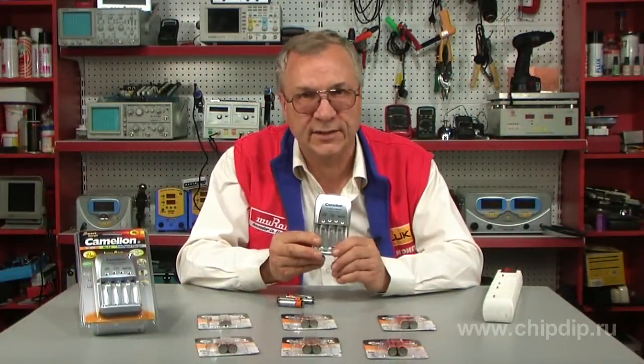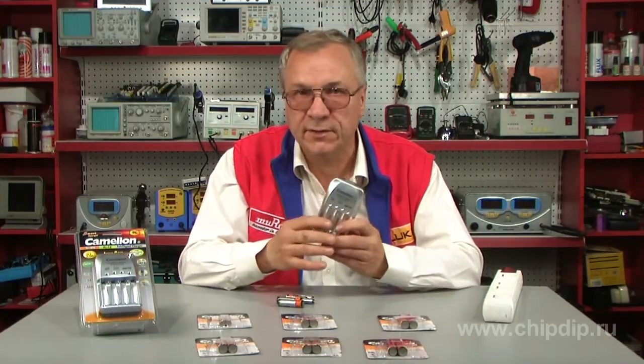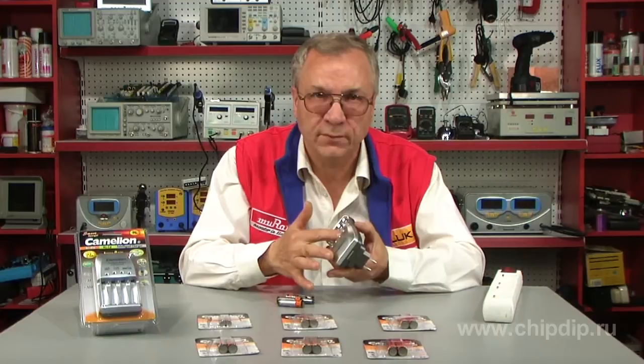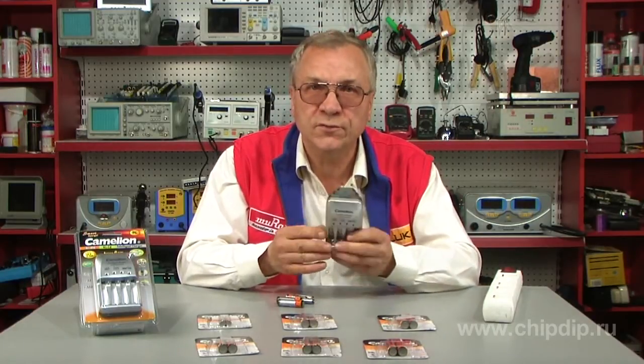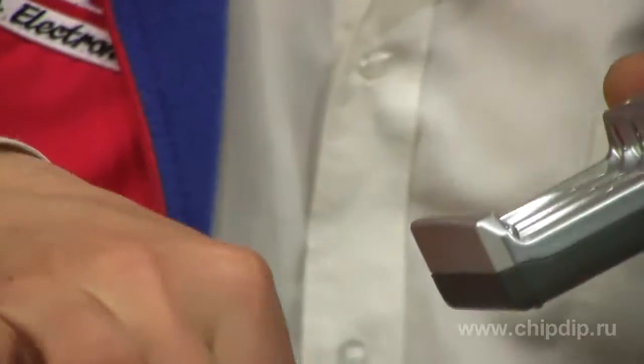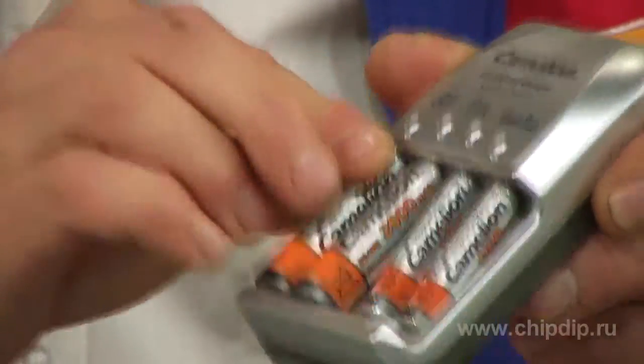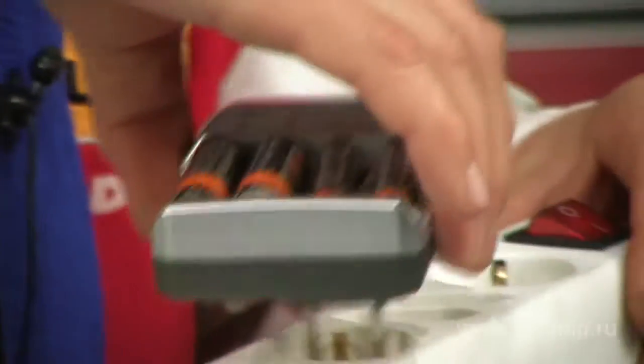The charger has six levels of protection: charging stops when the battery is full; temperature control protection against overheating; protection against polarity reversal; protection against short circuit — the indicator will flash and the device will be disabled if there is a short circuit in the battery; and protection against faulty and non-chargeable types of batteries.